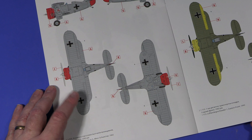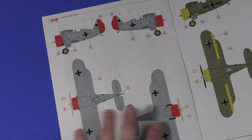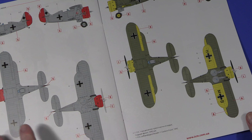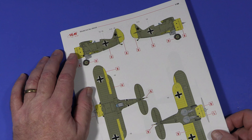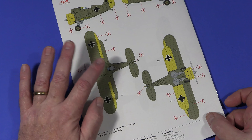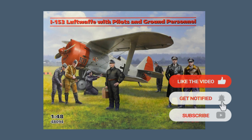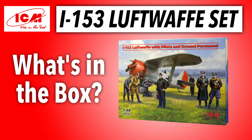Then we have the marking schemes. The first is the box art scheme from Fighter School 3 just outside Vienna in 1942 with a logo on it. The second is from a reserve formation on the Eastern Front in 1942 - I wouldn't have liked to go to war against decent aircraft in one of these, though the Soviets did of course against Bf-109s. The third is from the Rechlin test center in 1942, just after capture, presumably testing how good or bad they were. It's an interesting set of German personnel with a captured Soviet aircraft. If you've enjoyed this video please hit the like button and notification bell, subscribe to the channel - thank you very much for watching, see you soon, goodbye.